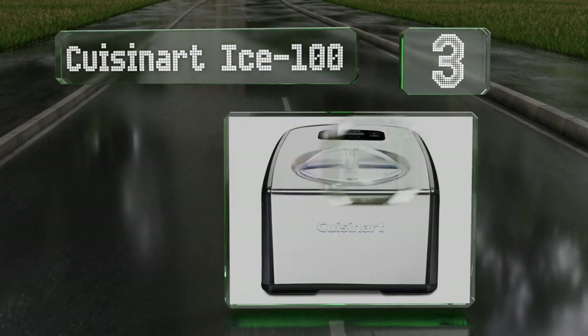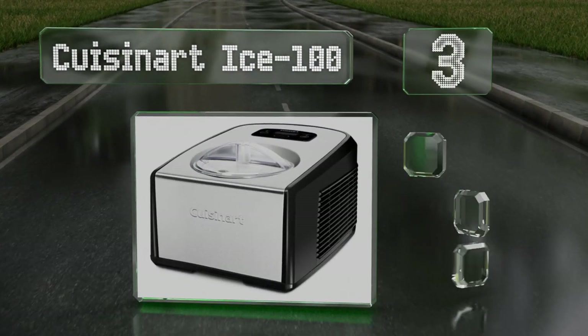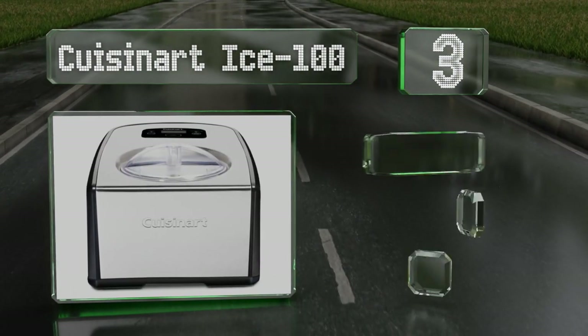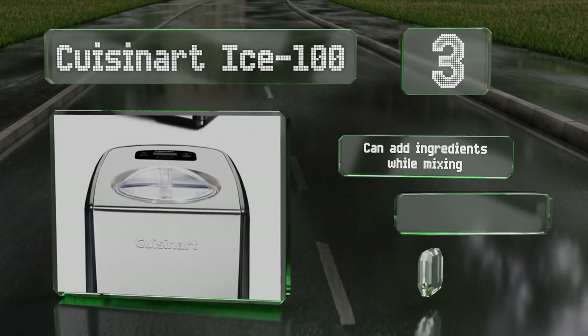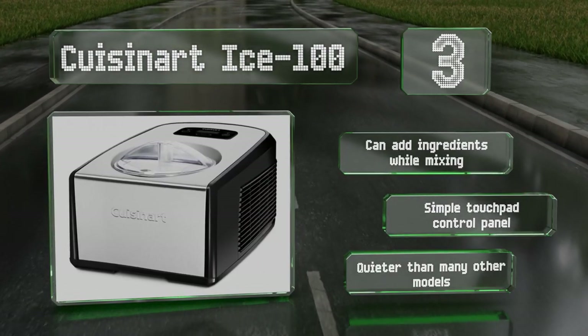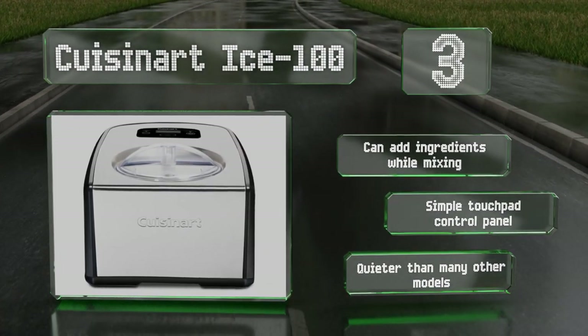Nearing the top of our list at number three, the Cuisinart ICE-100 comes with one paddle designed for ice cream and another for gelato, so you can achieve the consistency each of these desserts is known for. Once it's finished, it automatically goes into a 10-minute keep-cool mode. You can add ingredients while it's mixing and it features a simple touchpad control panel.